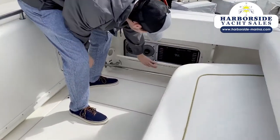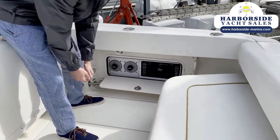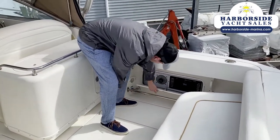So if you come over here you can see this is where the battery switch is — there are two batteries — and there are your breaker switches over here.